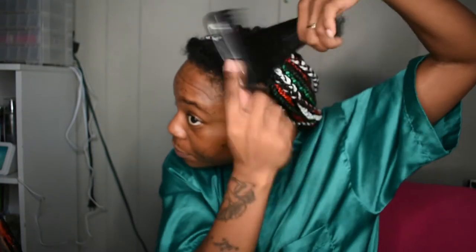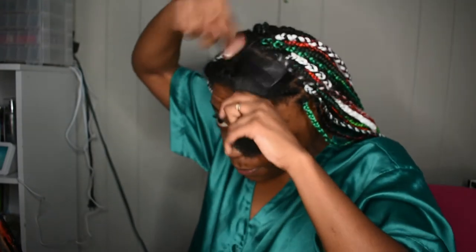It is currently five o'clock — we started at nine. This is why I don't do other people's hair. I've got the patience for this but I be so tired of doing my own hair. I know I'm not supposed to be brushing my hair like this but I also need to get this dandruff — I got dandruff so bad.